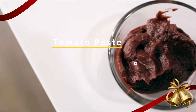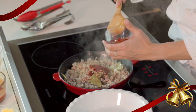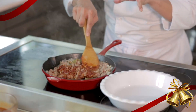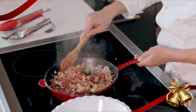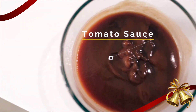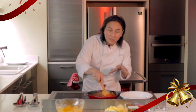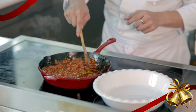Now I'm gonna add some tomato paste. This will help make the meat sauce thick. If you want something that's thick and not runny, make it a deep red color. I'm also gonna add some tomato sauce. Just lower the heat and let this simmer until it becomes really thick.